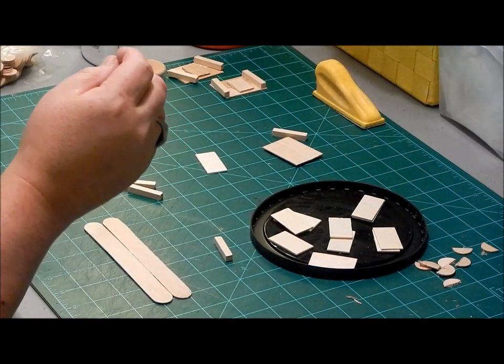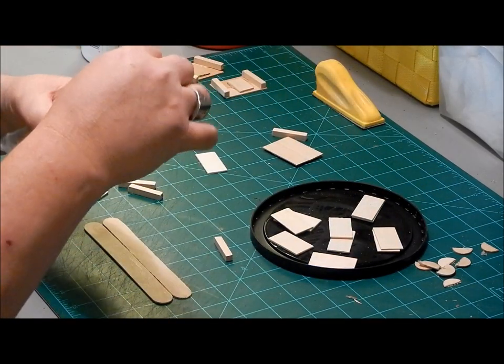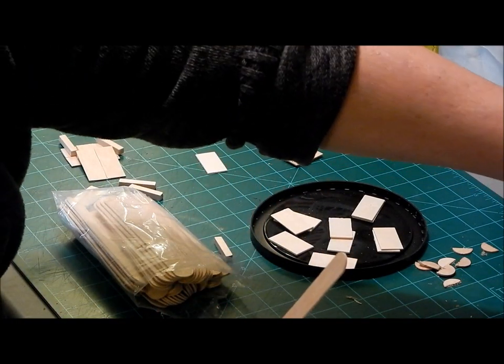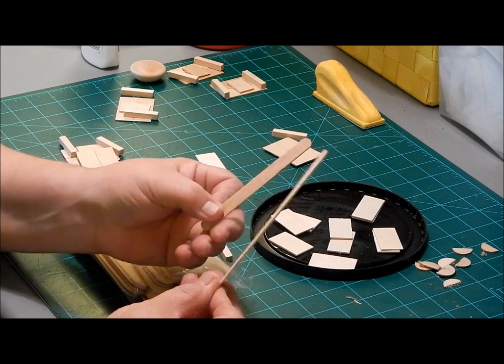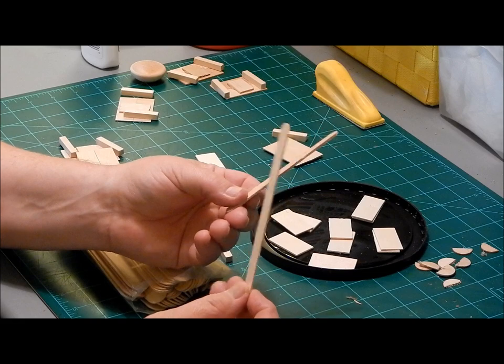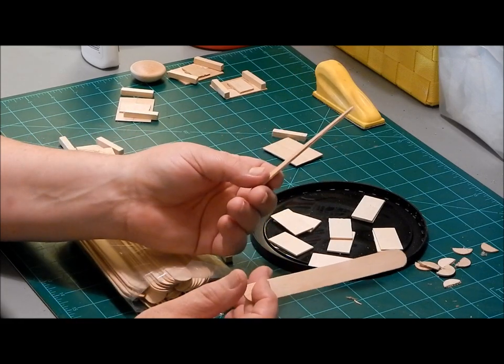The other thing I use is popsicle sticks and tongue depressors. Both are just as useful as could possibly be. Guys, this stuff — you can use it for everything.